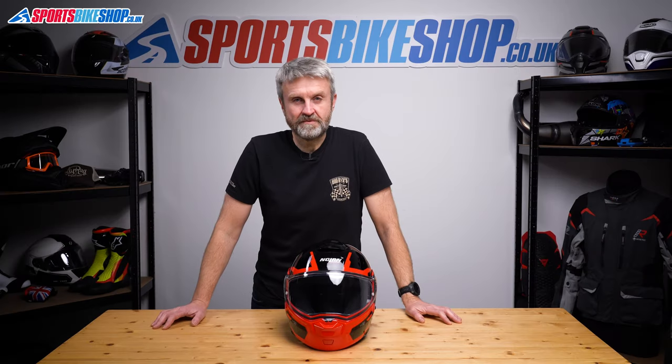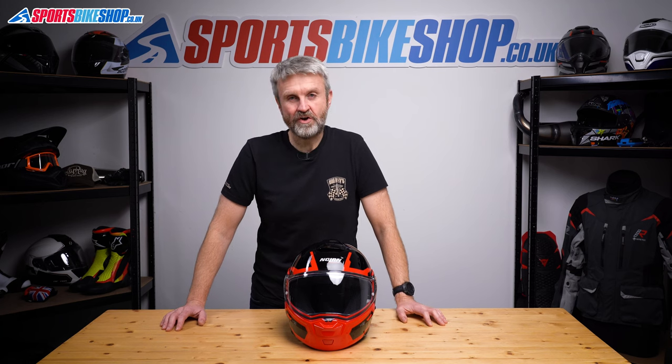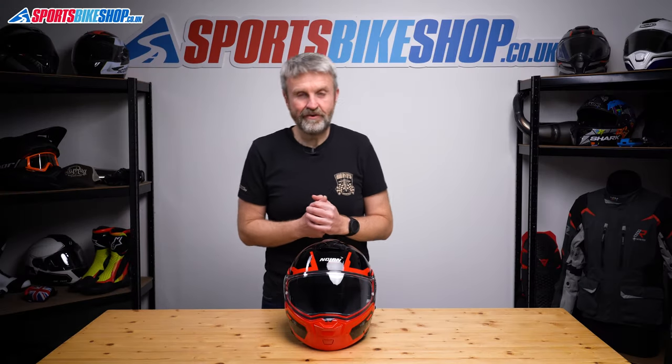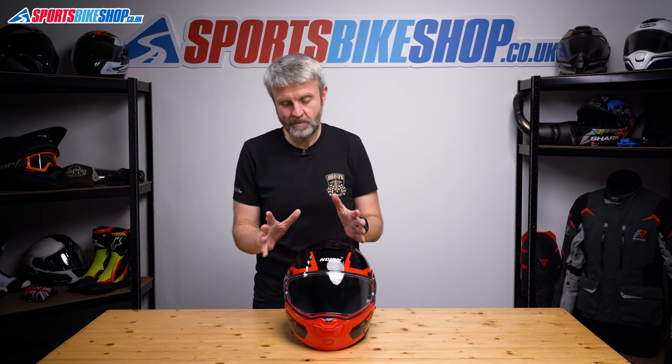Hi, I'm Tony. Welcome to Sports Bike Shop's video about how to remove and replace the visor on Nolan's N93 helmet. The visor change on this is really quite simple once you've got the knack, so hopefully by the time you've watched this, you'll have that knack as well.